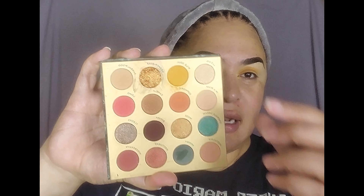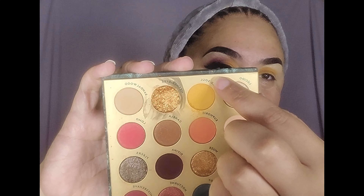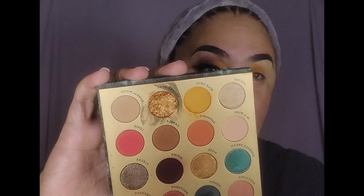I thought my phone was recording and it wasn't, but you guys already know I'm using the I Love Sarai Through My Eyes palette. The only thing you missed was me putting Wild Soul on the inner third of my eye, so just right here.